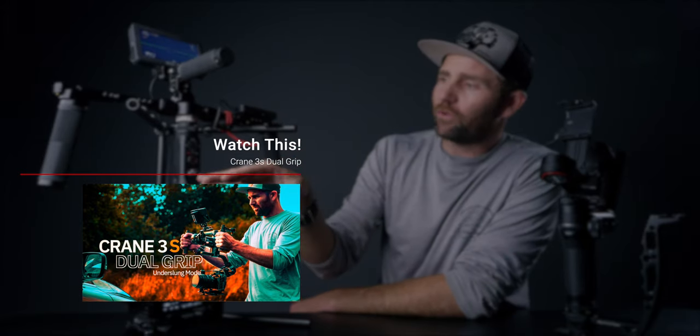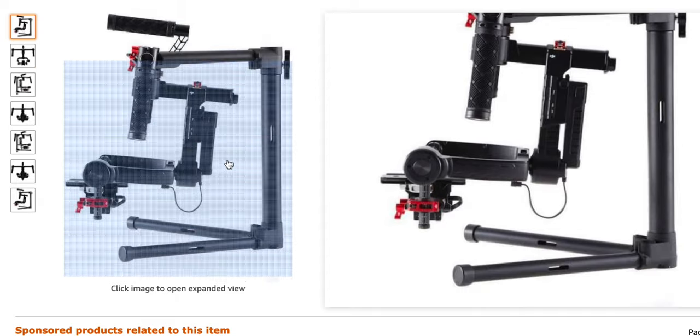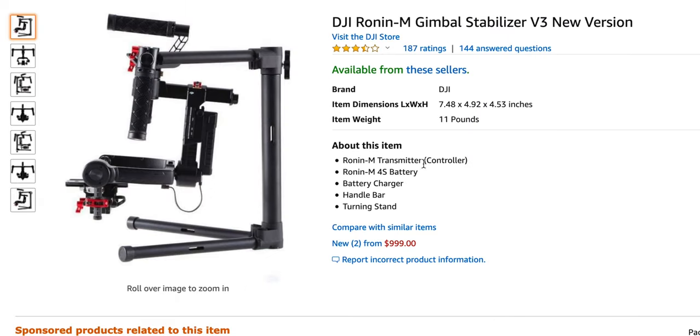If you want a setup like this, I would recommend going with the Crane 3S instead, because it is made for inverted mode — it works like a charm inverted and you also have the possibility to use it in the upright position. And there is also the last option: you can get a Ronin M. I know it is an old gimbal but it still works and is used frequently by filmmakers all over the world. So those are the two options I would recommend: a Ronin M or Crane 3S instead of this setup. But if you really want it, it is doable and usable.